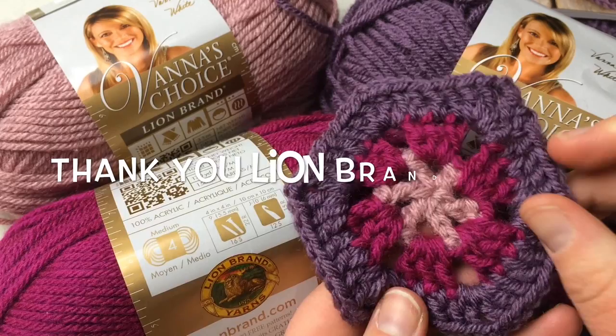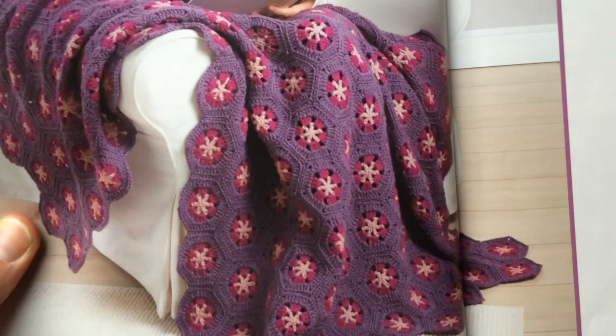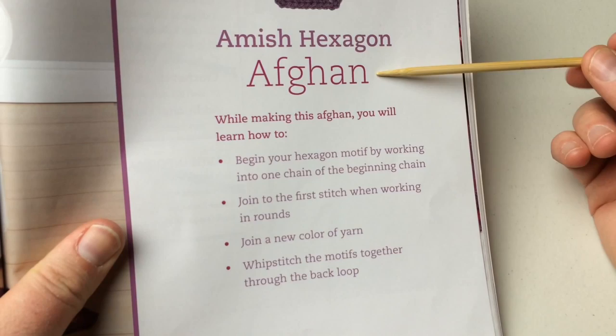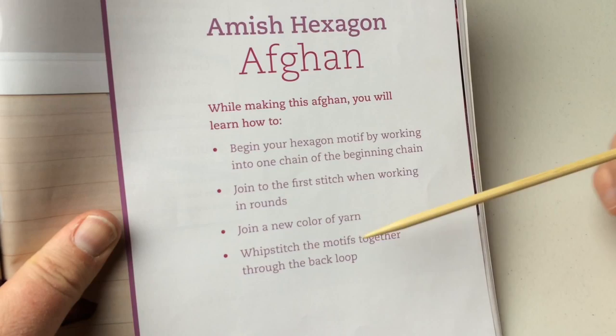When we start reading a pattern we want to make sure and read the whole thing before we really get going. This book is going to show us several crochet motifs and we're working on the Amish Hexagon Afghan. The title page lays out that we're going to begin our hexagon motif by working color one chain at the beginning and join the first stitch when working in the round. We're going around in circles, joining a new color of yarn, and doing a whip stitch putting the motifs together through the back loop.